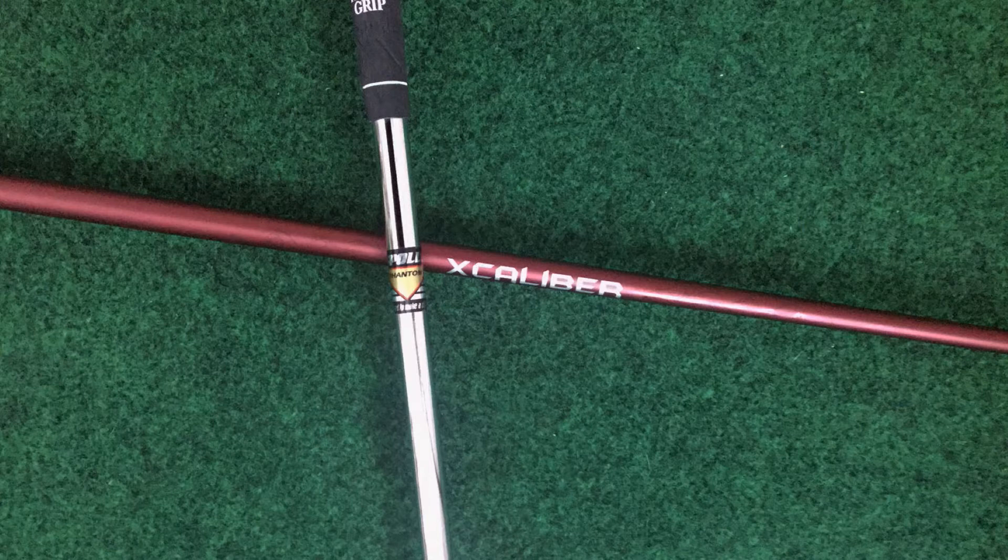For this review I tested the head with two shafts I'm very familiar with. One is the Excalibur — as you may know from my videos, that's what I have in my TE Forge clubs — which is a 75-gram regular flex graphite shaft. I also used the Apollo Stepless Phantom, a lightweight steel shaft that is 105 grams uncut with a playing weight of around 90 grams. These are the shafts I have installed in my winter set of KE4S's.